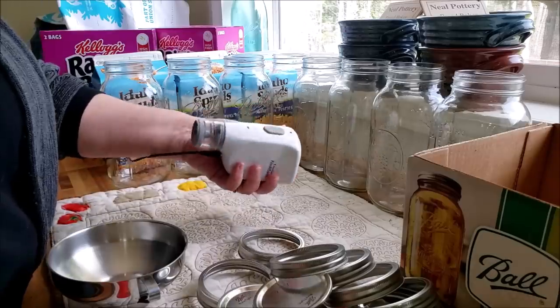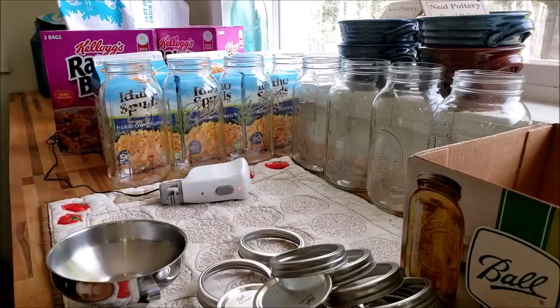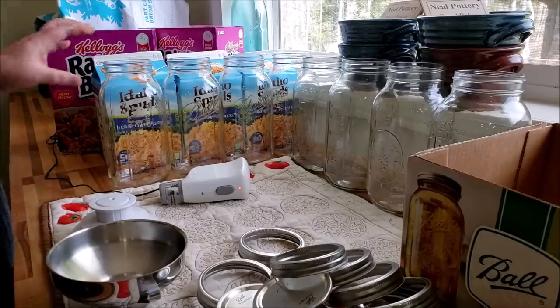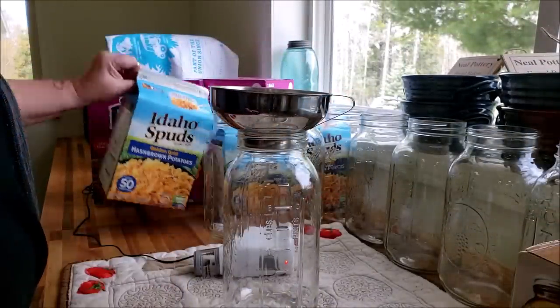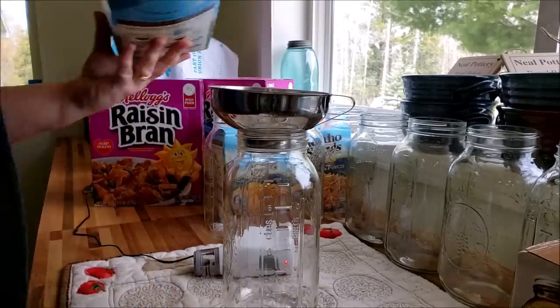So today we're going to do this. How I do this is I have my handheld vacuum sealer, and then I use my jar attachments. I'm going to be using my wide-mouth jar attachment because these are wide-mouth jars. They also make a small-mouth jar attachment — I'll put a link down below for those; they come in and out of stock fairly regularly so keep an eye on it. I also use my canning funnel because it helps get things into the jars a little easier with less spilling.